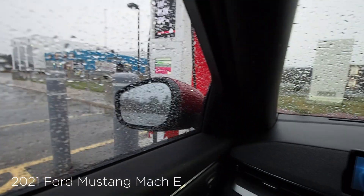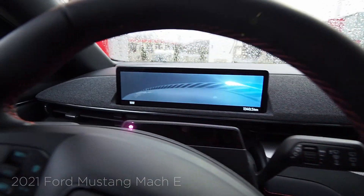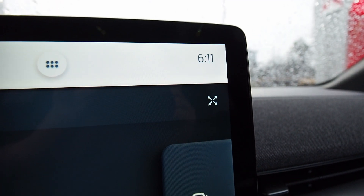A level 3 charger like this is what you want to be using on a road trip — it's the fastest way to get your battery juiced up. So at 6:11 p.m., according to the machine over there — I can read it through the rain — it's 49 percent battery. We'll come back in a few minutes.